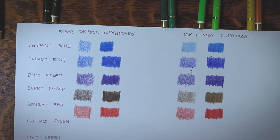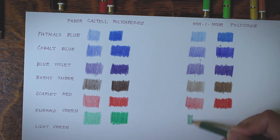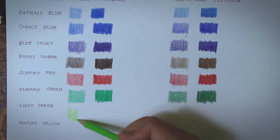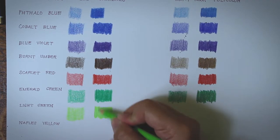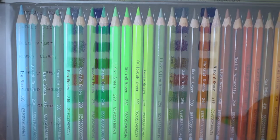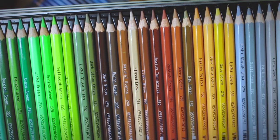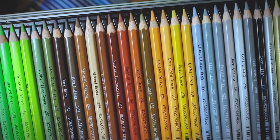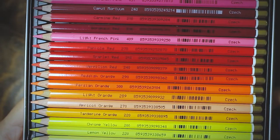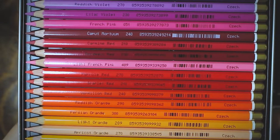I'm not going to put full faith in their lightfastness chart, because I noticed a significant change in Koh-I-Noor's color names, so I'm guessing their pigment formula might have changed as well. For example, what used to be called 'white' is now 'titanium white,' what used to be 'cream' is now 'ivory bone,' and where they once had 'light yellow,' 'yellow,' 'dark yellow,' and 'pink,' the recent set has 'lemon yellow,' 'banana yellow,' 'chrome yellow,' and 'light French pink.' So it's hard to say if the online lightfastness chart is still accurate.